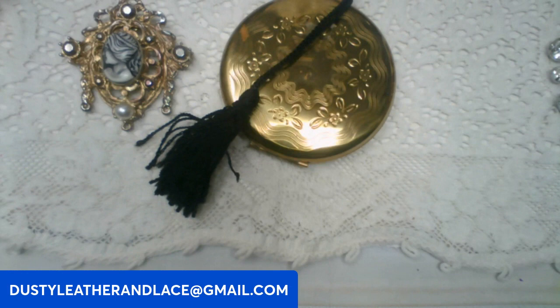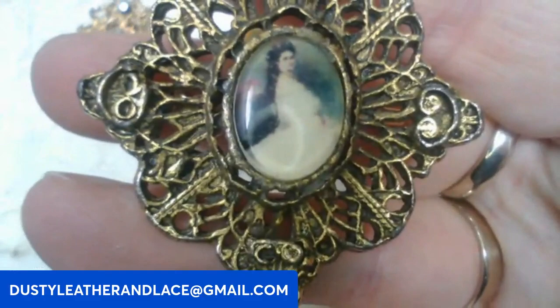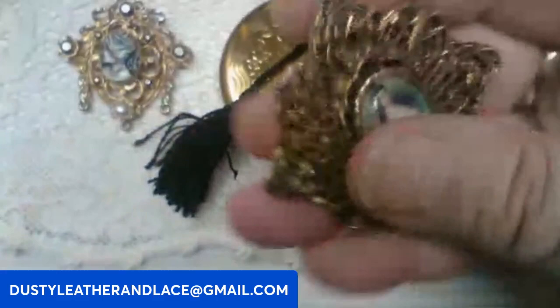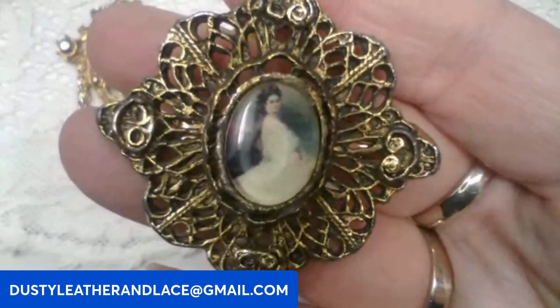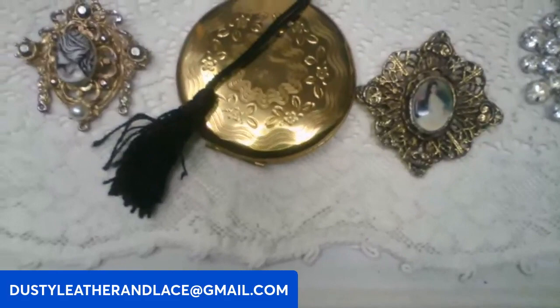For my fifth, let's do another cameo — this one's cool, it's old, with a photo print cameo of a girl in a dress. Really pretty, a little bit weighty. This one's going to be eighteen dollars. Keyword: photo cameo brooch. And that is my five!